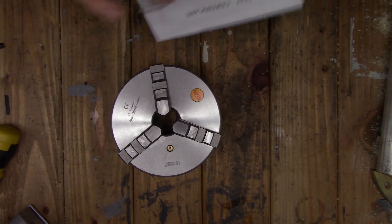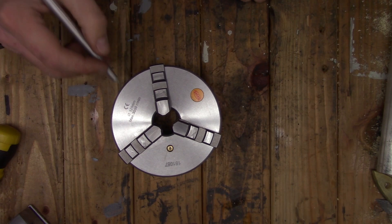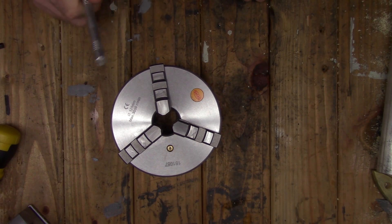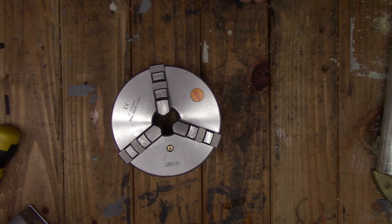Speaking of the backing plate — in the next video we're going to make one, and I've got something special for that, so stay tuned. That'll do it for this video. Thank you for watching; I'll see you next time.